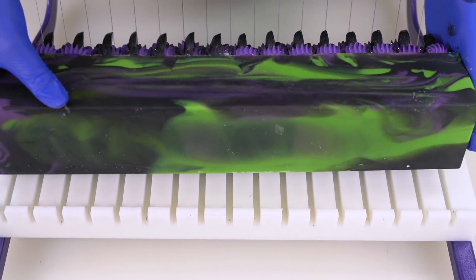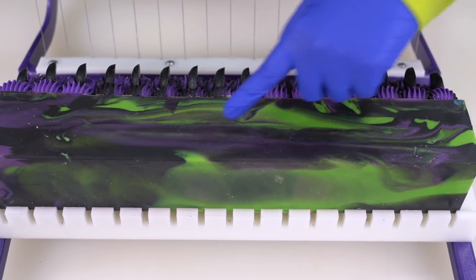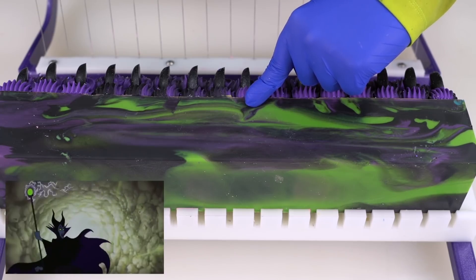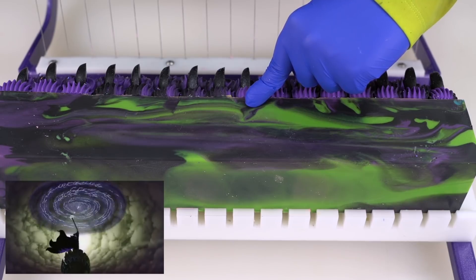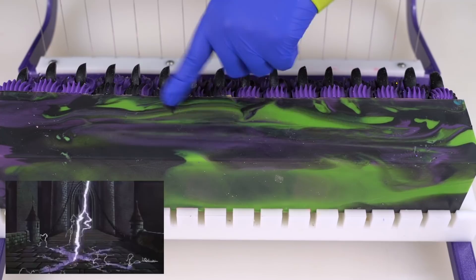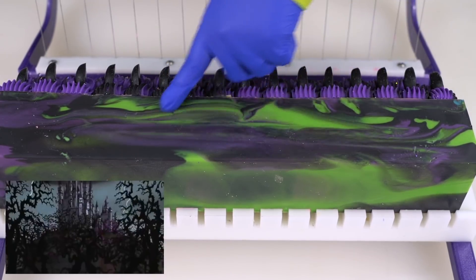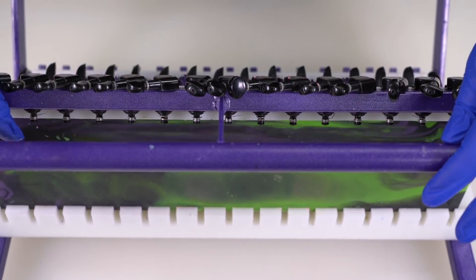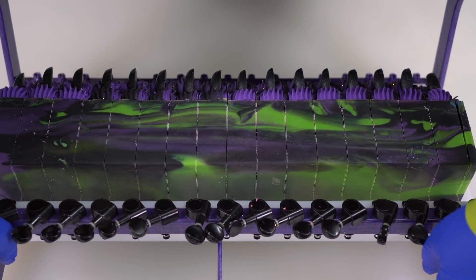Oh my gosh, it looks so good. This swirl — tell me that doesn't look like whenever she is standing on top of her castle sending out this big spell, putting thorns in the path of Prince Philip. Look at that hollow on top, so shiny. We waited 18 to 24 hours and now we're taking a peek at the inside of this Maleficent soap.